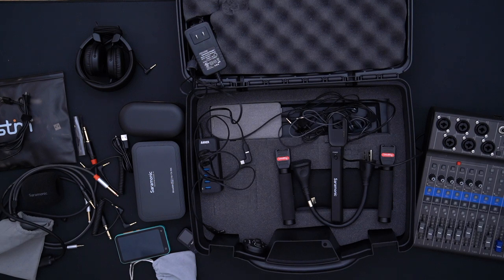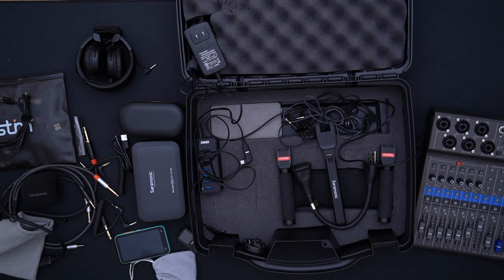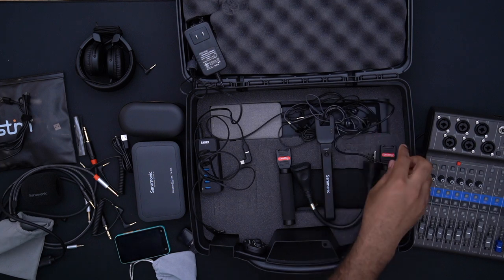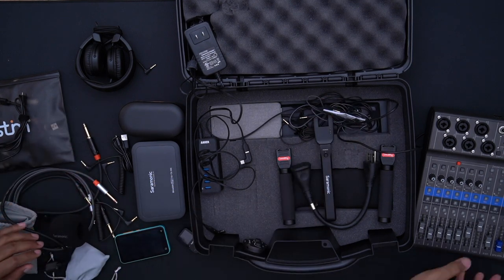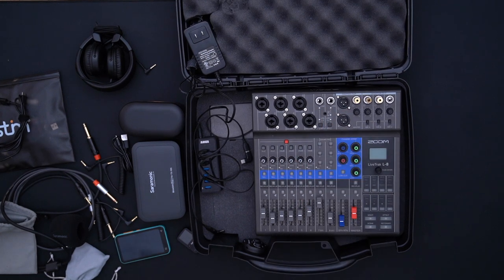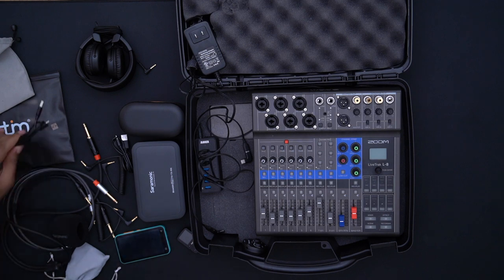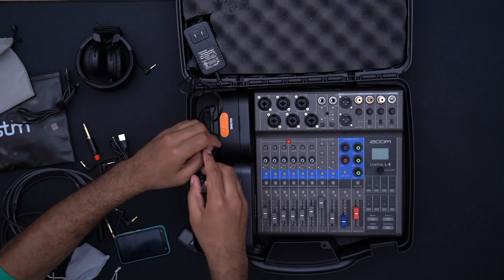Theoretically having some of these devices under the Zoom is not ideal, but the most expensive one cost about $40 — it's a worthwhile risk for the portability. The Zoom essentially sits on top of all this — yes, a cringe moment, but the result of the foam situation. I need to get the foam shaved down a bit to have a layer of protection between the Zoom and the rest of the equipment.